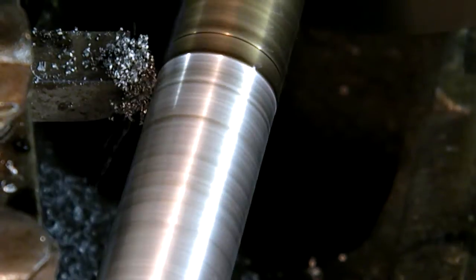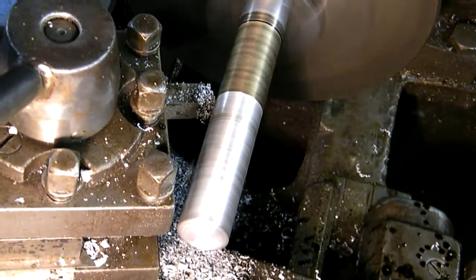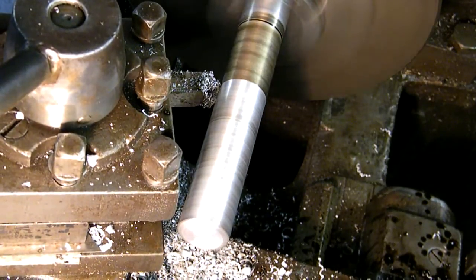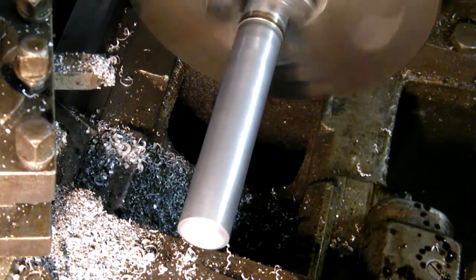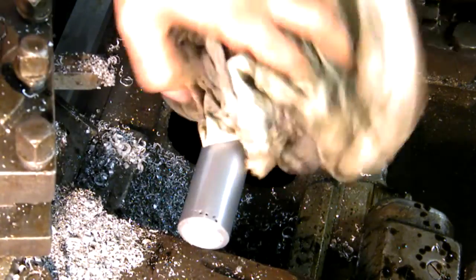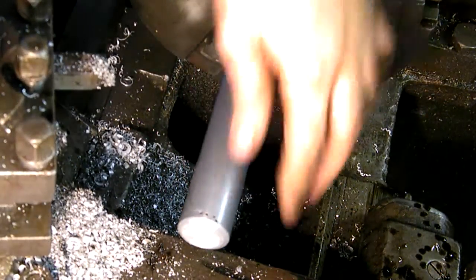Here we are finishing the part. Hopefully this time I will get a very nice finish — it's a final pass. It doesn't have a very nice finish, but for this purpose it's alright.